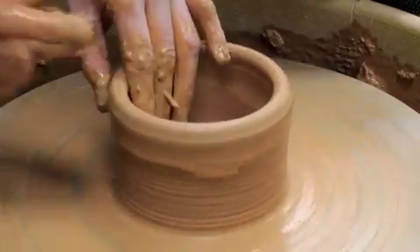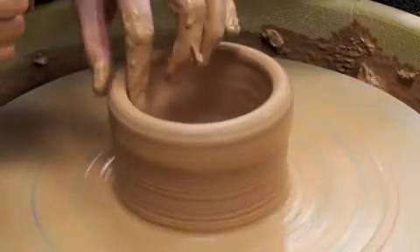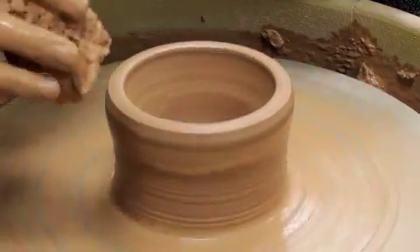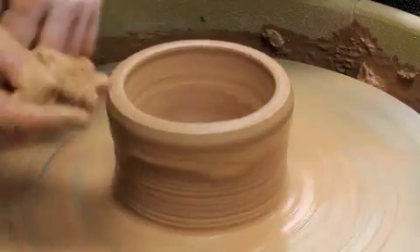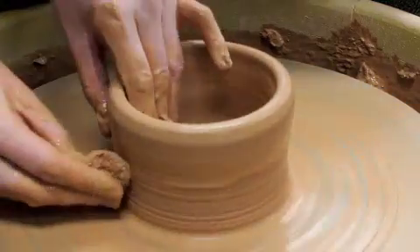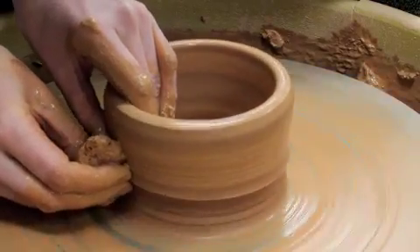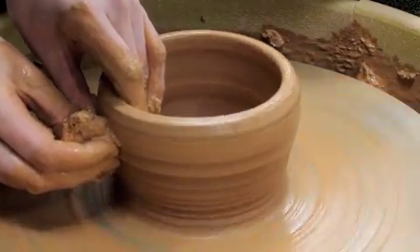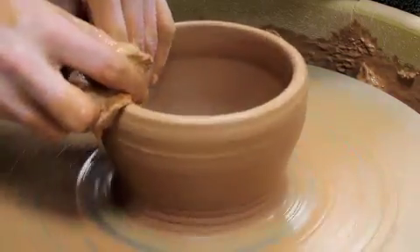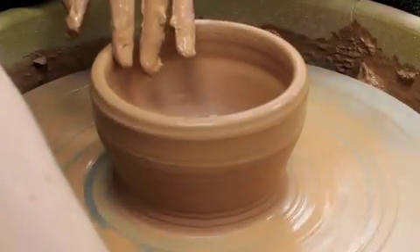I'm going to compress my rim. You can either compress your rim by taking your left fingers and holding them next to each other with your right finger and pushing down, or you can fold your sponge over. I like to keep my thumb under, fold my hand over the top — and that compresses it. Now I'm going to do another pull. That one got some of the height out of the clay. I'm going to use a folded-over sponge to compress that rim every single time you pull.